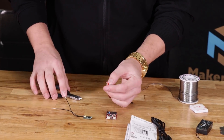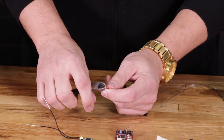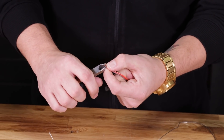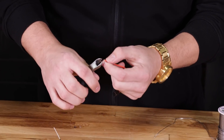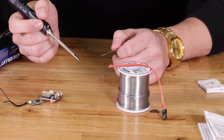Once you chop that off, you have your bare ends and you're going to strip those back a little. I like to use side snips, but if you have strippers you can use those. Just apply a little pressure and strip each one back a little bit. Now that I have all my ends stripped, I'm going to go ahead and tin those with my soldering iron.